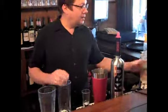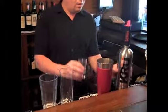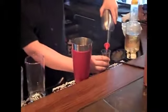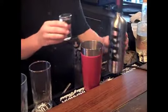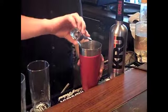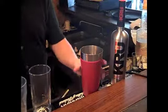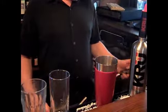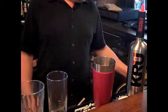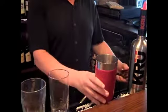Then a glass of simple syrup. One shot of vodka. Top off with blood orange soda. Mix.